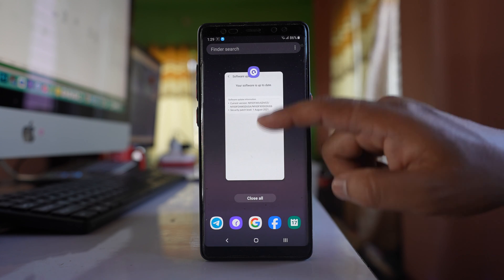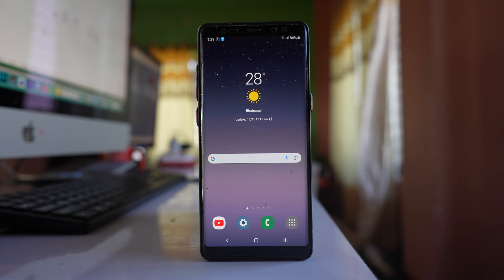Sometimes there might be a bug in the software that causes the problem. If you have done all of these steps and the issue still can't be resolved, there might be a hardware fault and the earphone may be damaged — in that case, take your phone to a technician and have the earphone replaced.